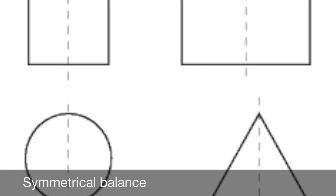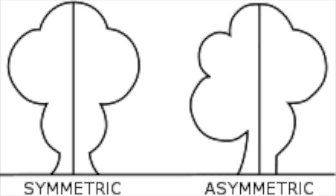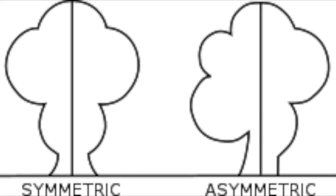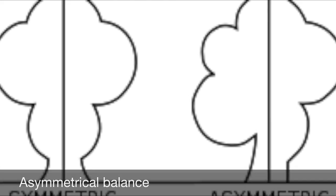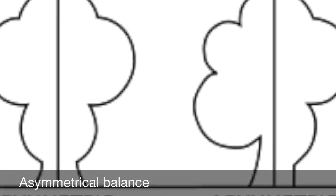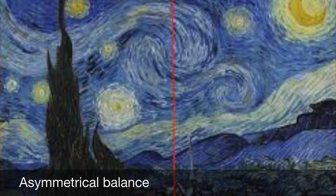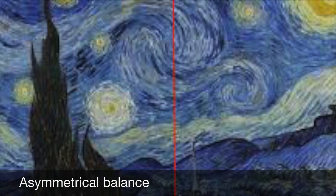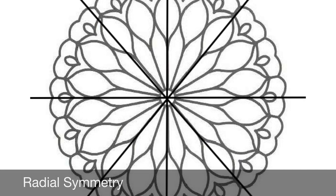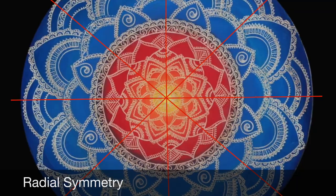The first type of balance is symmetrical balance — this is when you draw a line down the middle and it's a mirrored image on either side. The second type is asymmetrical, which is different because instead of being the same, it's different on either side. This can be seen in paintings such as Starry Night by Vincent van Gogh, where both sides are different but still hold a visual weight. The third type is radial symmetry — this is when it starts in the middle and works its way out with multiple lines of symmetry.